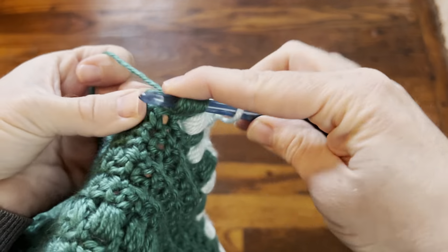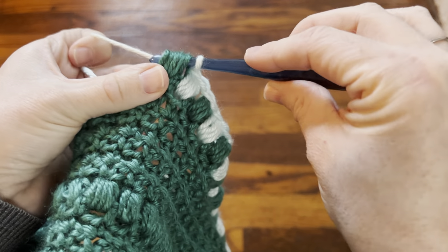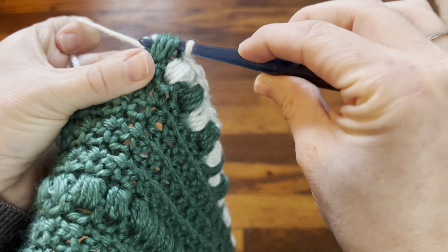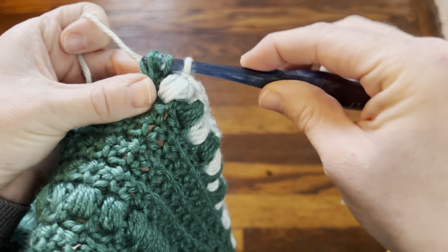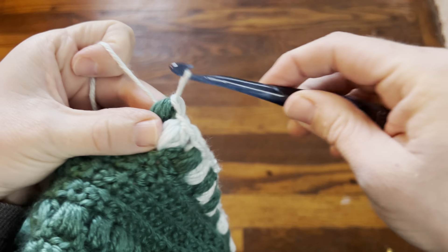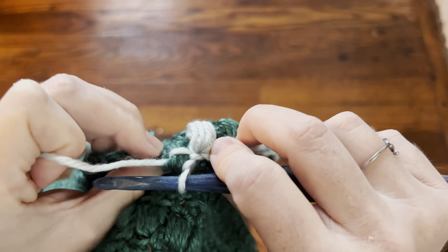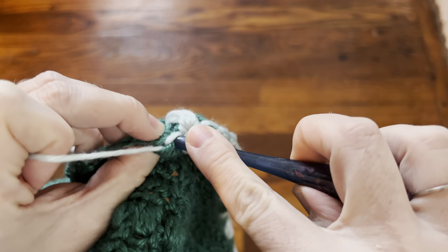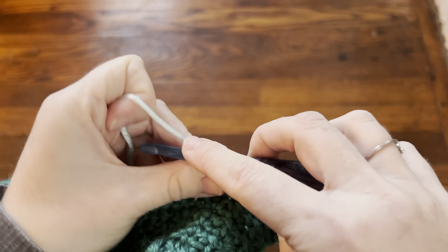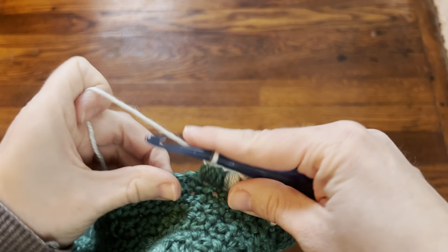I have my nine loops on, and then I'm going to grab color B — your main color — from behind. Sorry, it should be easier than this. I'm looking at a camera and not in real life. You're going to pull that through, and then before you do your next chain one, you're going to grab this piece in the back and chain one through both of those, just to carry that up.